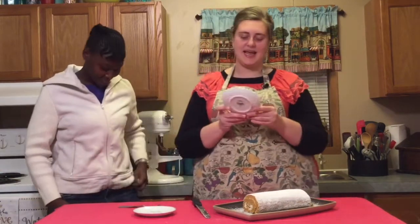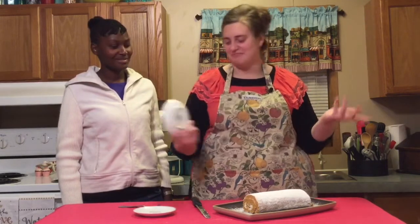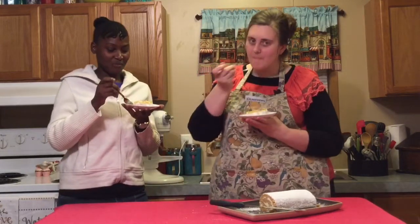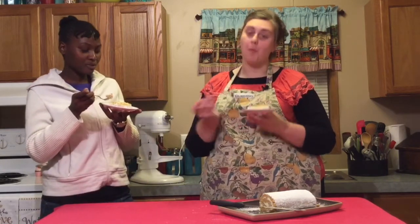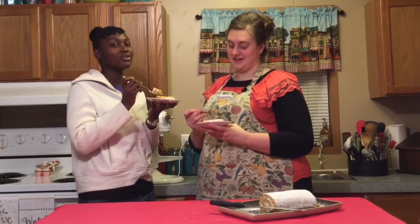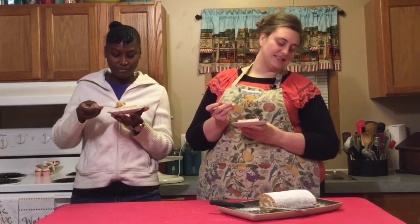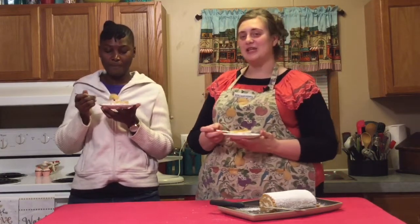Our cake plates today say 'Plan A is cake, but Plan B is cupcake' — I guess Plan C is pumpkin roll, whatever works! Just cutting it, the cake feels so delicate — it's really nice. Ranabelle says it's perfect, and I like those kind of reviews! You all should try this, it's so delicious. Rave reviews on the pumpkin roll, so definitely make this for your family this fall. We're going to go give this to people on campus like always — see you all next week, and thank you so much for watching!